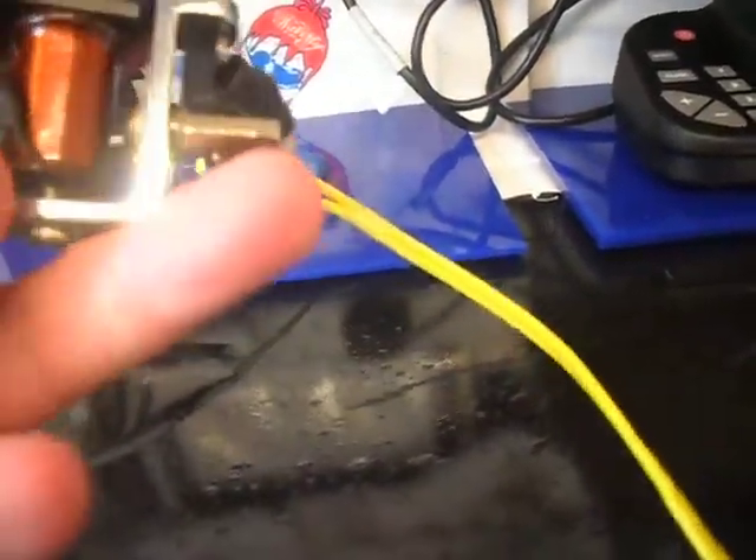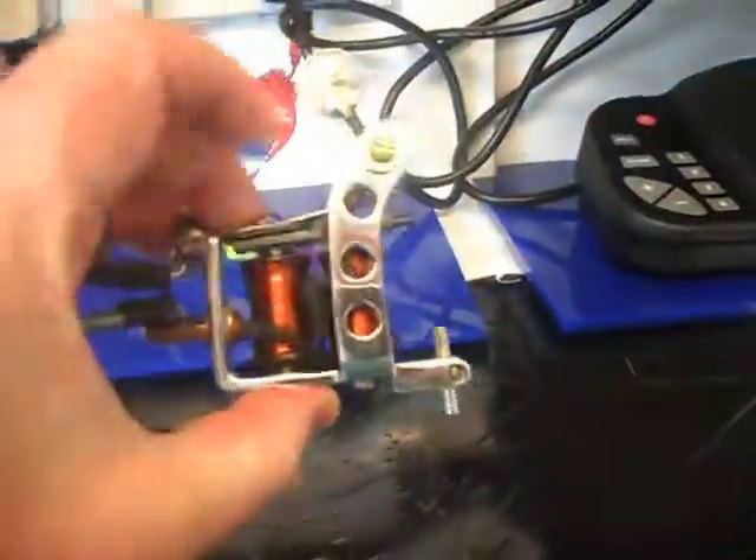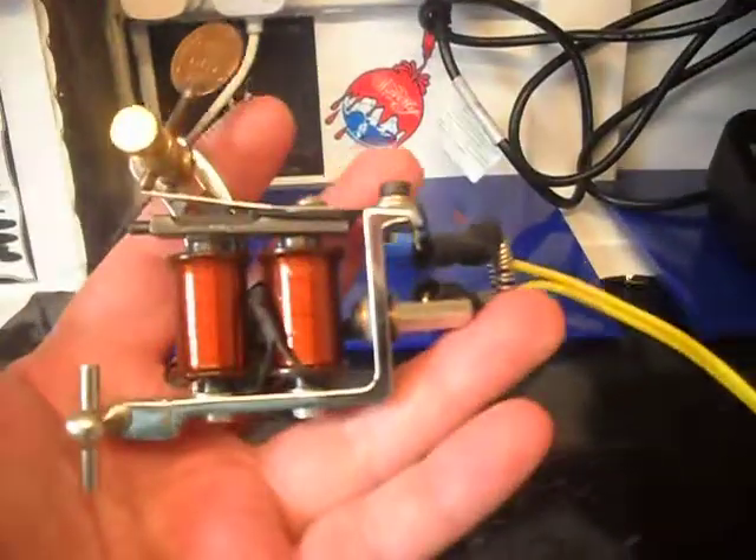And this is all built on an old Spalding frame from like 1985 or '86 or something.